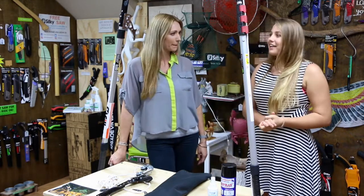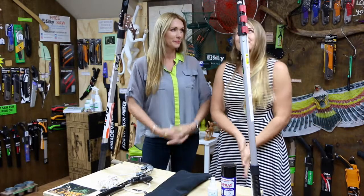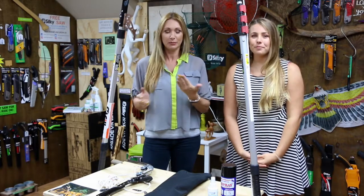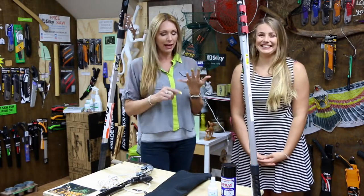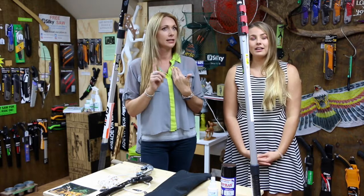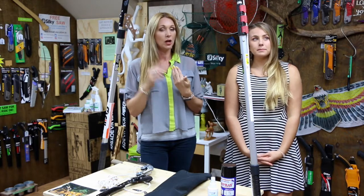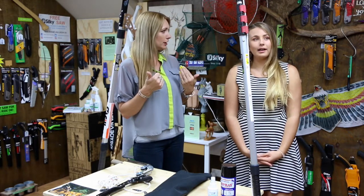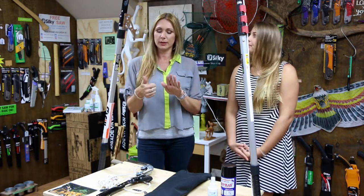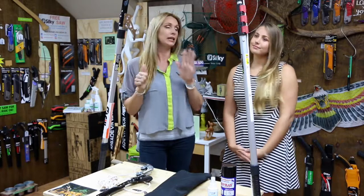So Silky have — pretty sure added this up before we did this video — they have Alonboy, Forrester, Zubat, Hayate, Hiachi, Tudoku. Am I missing any? No, I think that's it. That's six different pole saws. And you might think, well, too daunting, how do I know which is which? That's why we thought we'd do a few videos and break it down for you. Today's all about the Hi Archie.